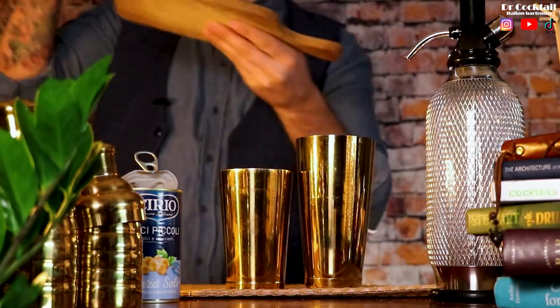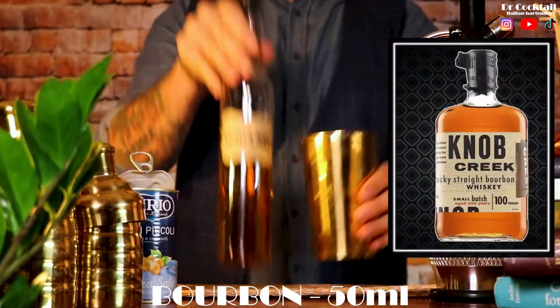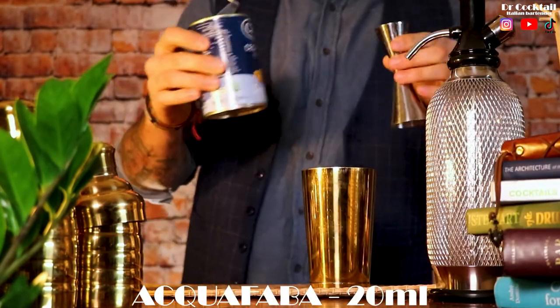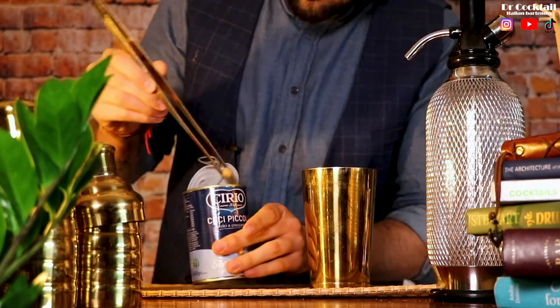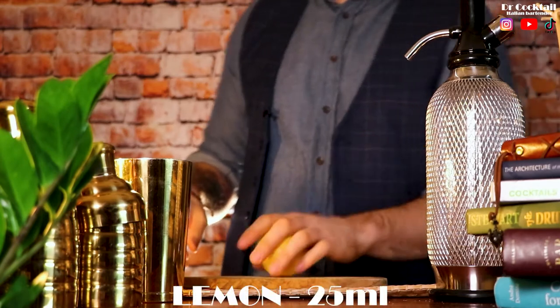The whiskey sour was traditionally made with whiskey, lemon juice, sugar and egg white — an ingredient that works perfectly with the tart flavors and creates a richer and smoother texture. To start, pour 50 milliliters of bourbon into a pre-chilled shaker. I have never tried cocktails with aquafaba, but bartenders say it is a great replacement for egg white because it is vegetarian and high in protein and basically flavorless.